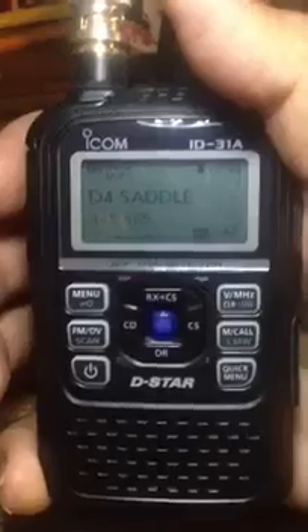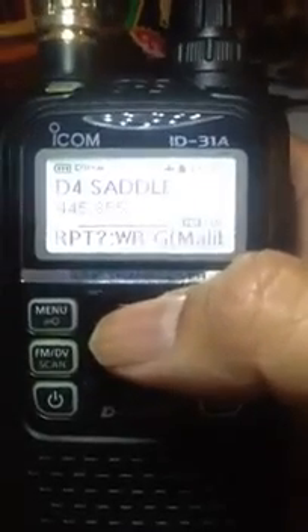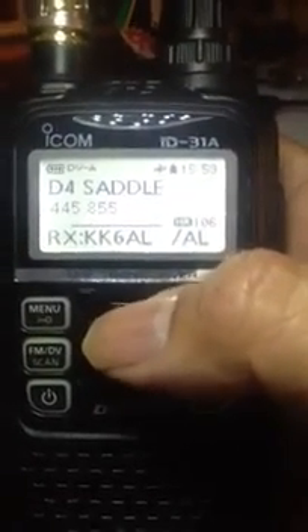I'm going to have a station key up real fast. Can you key up again really quickly? So you see the call sign up here on the bottom. There it is, KK6AL.